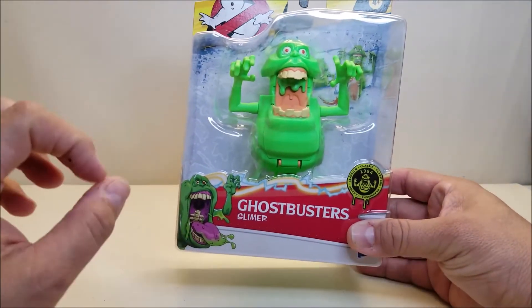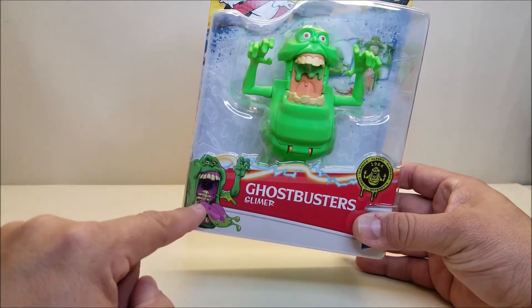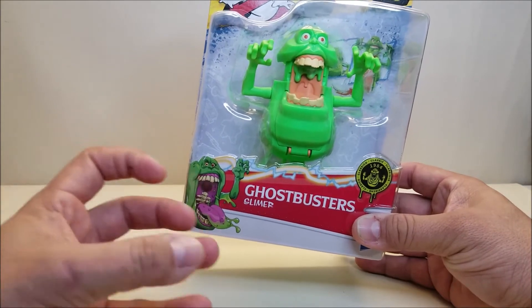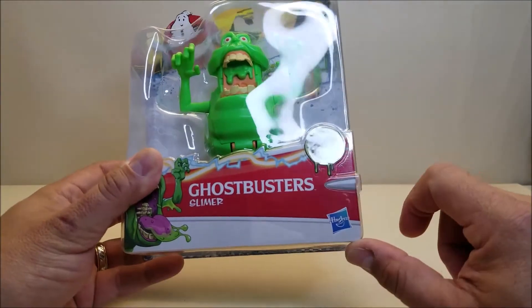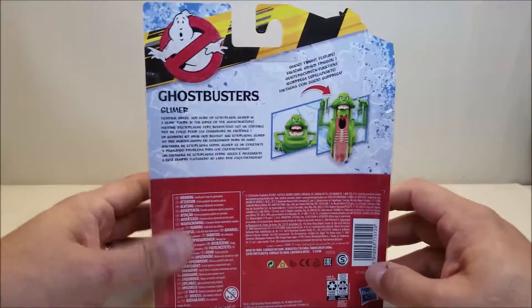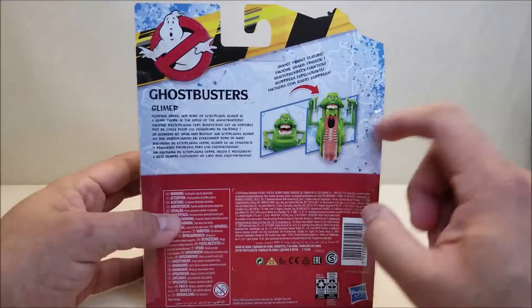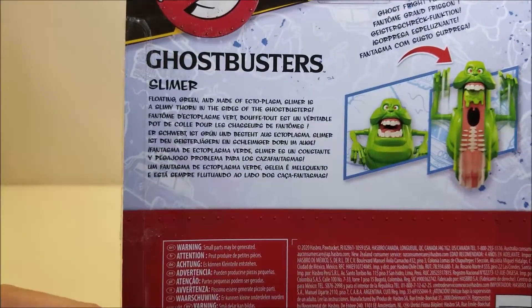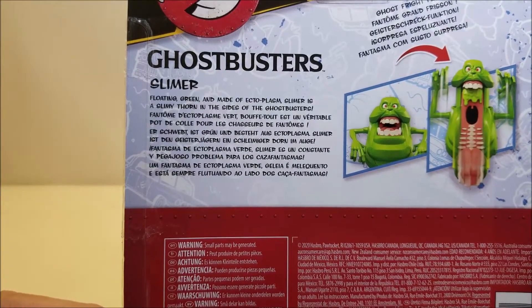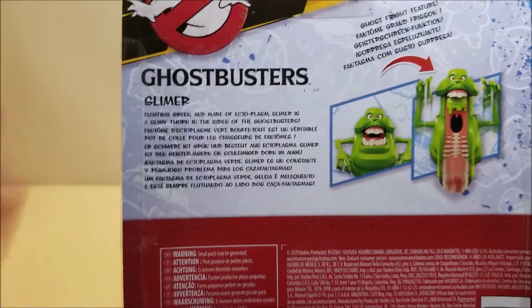I really love this animated style movie representation. You can even see part of his spine and some of that slime just coming off of him — that looks really, really cool. Classic 1984 right there on the front. Going around the back, it says Ghostbusters Fright Feature and shows the same two pictures visible in the front window. There's also a short bio: 'Slimer — floating green and made of ectoplasm, Slimer is a slimy thorn in the side of the Ghostbusters.' That's it for the packaging.